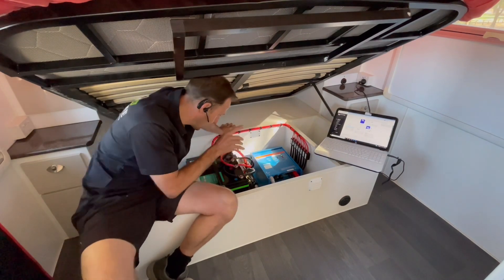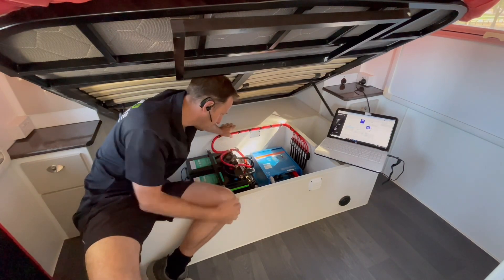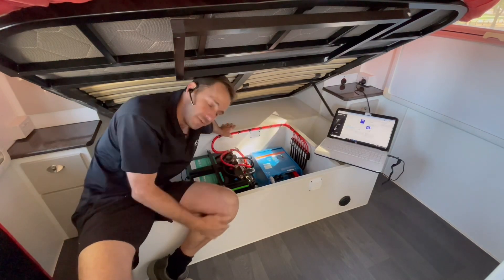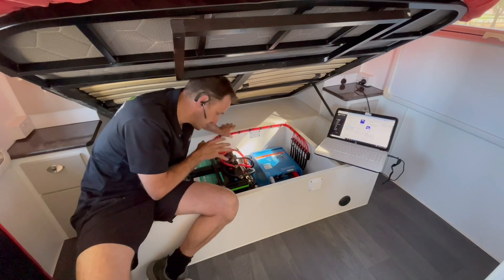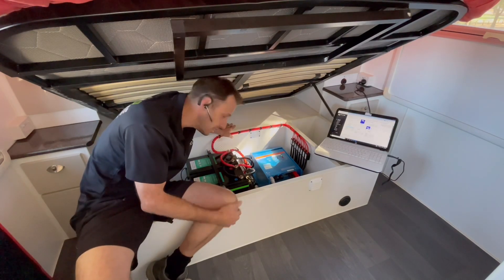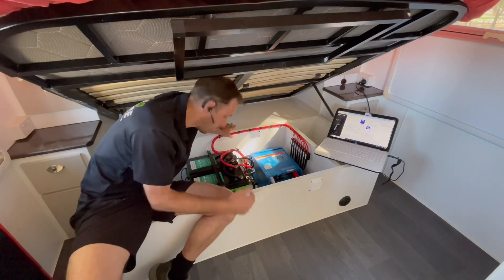We've gone for the MultiPlus 12/3000/120 and that is set for 120 amps of fast charging. So when old mate's plugged into mains, he's able to fast charge these batteries at 120 amps.